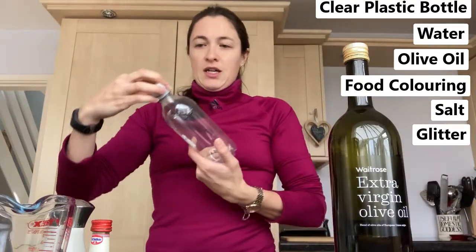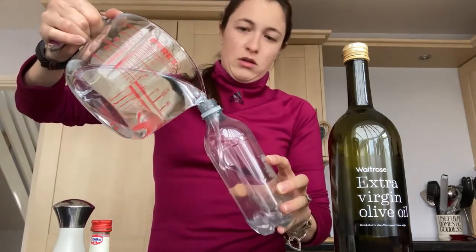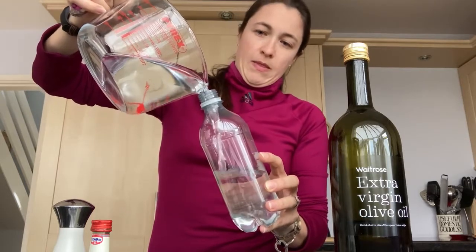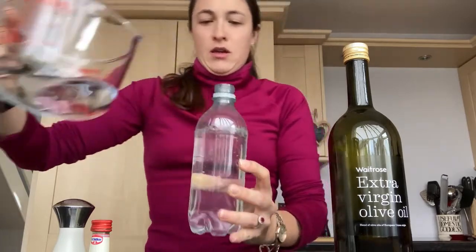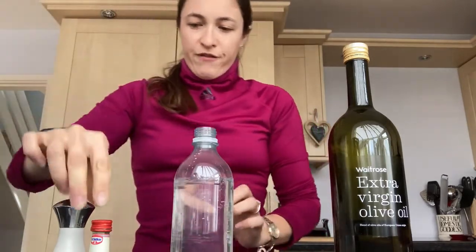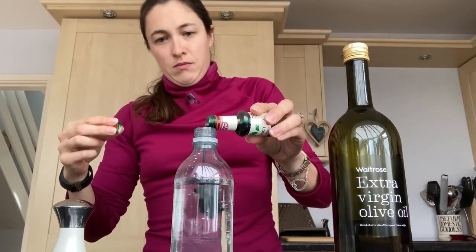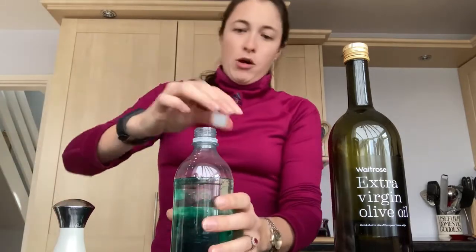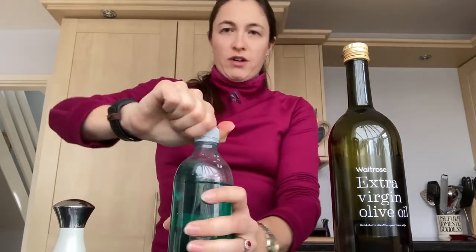The first thing you need to do is to fill your bottle almost up to the top — so about up to here — with your water. Then pop in a few drops of food colouring, pop the lid on, and give it a bit of a swirl so you mix all the food colouring into the water.